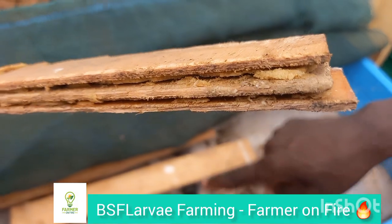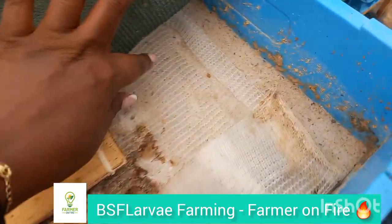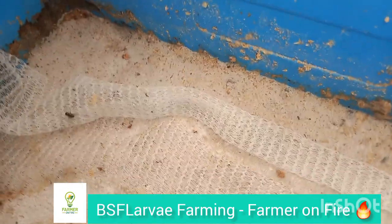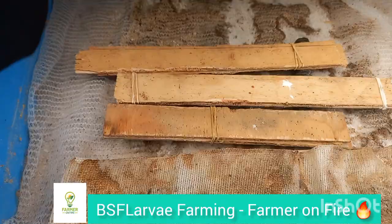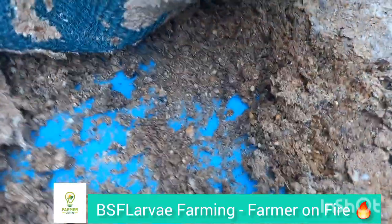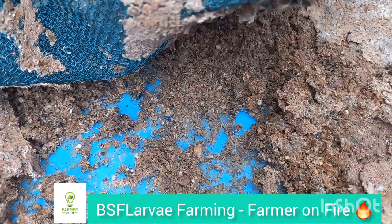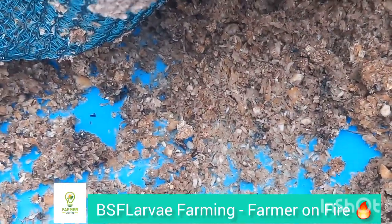It has become so hard for farmers to stick to livestock farming and chicken farming, and they have ended up quitting because the bottom line is no longer making sense. But here is an amazing solution — we have BSF larvae, we have the worms. This is the nursery where the worms are hatching.